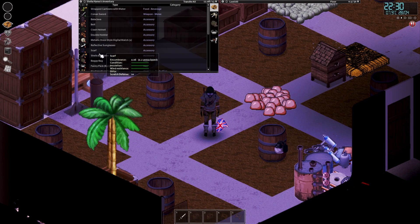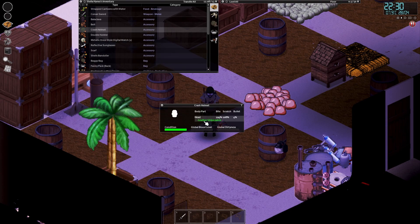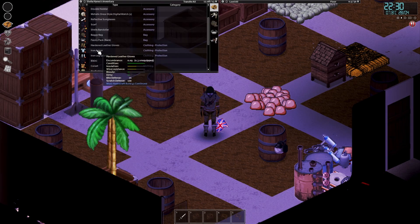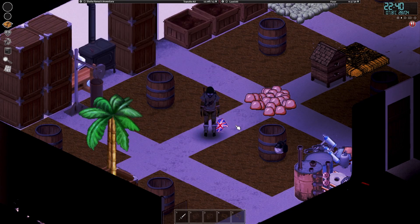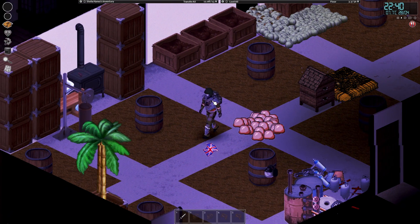Because I've got the repair any clothes mod, I can put leather patches onto everything. If we inspect the iron armour, I can put leather patches on the iron armour and end up with 100% bite, 100% scratch when I get to level 10 tailoring. Which is just absolutely outstanding.